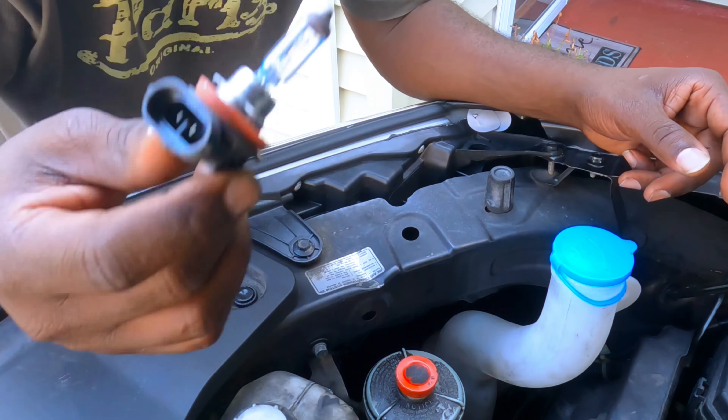Oh, those are orange — hold on. I think I have some... I put the wrong bulb on. I put the yellow one. Let's switch this out for the other color, the white one.